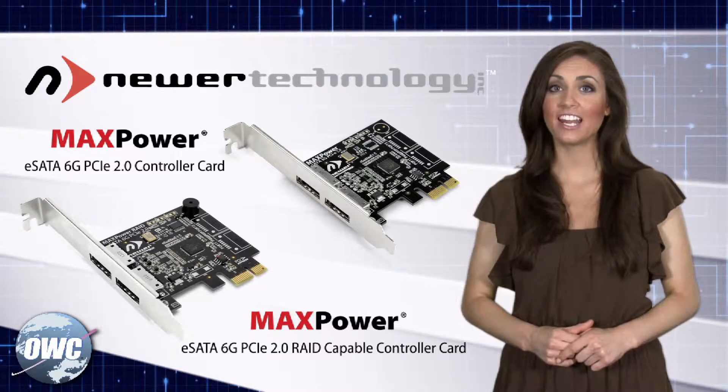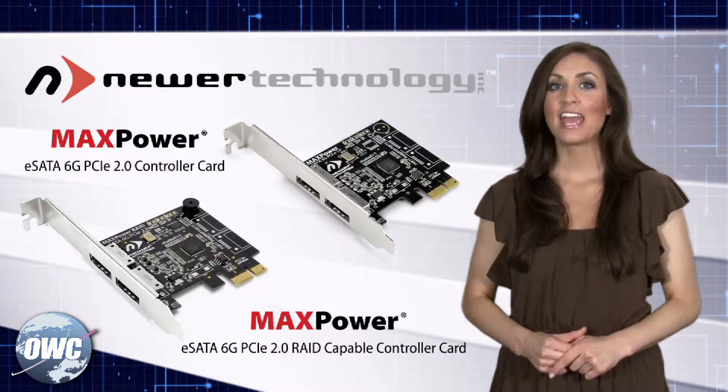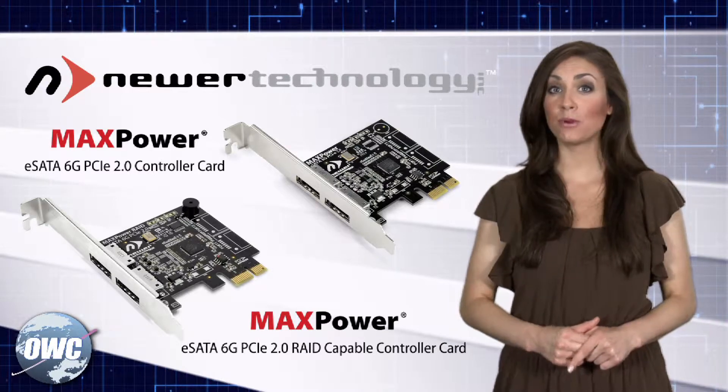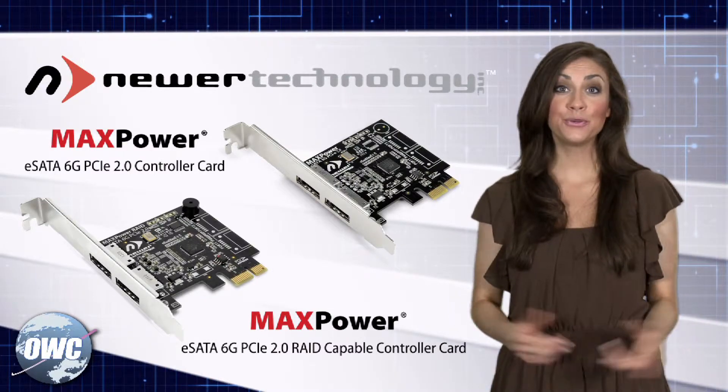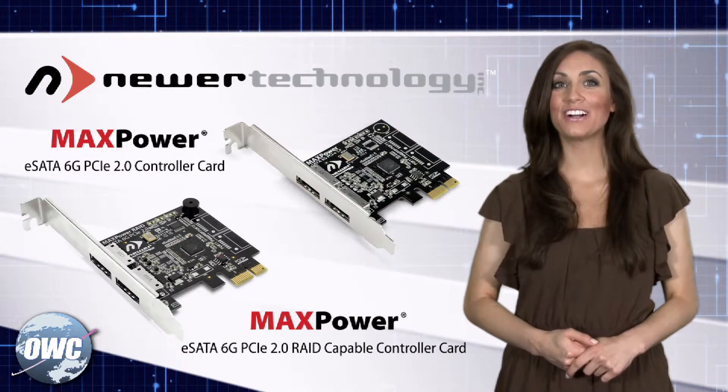If you're looking to get started with eSATA, these powerful and inexpensive little cards are a sure bet. And with a 3-year warranty compared to most other cards' 1-year warranty, you really can't go wrong. This has been OWC Megan giving you a closer look.